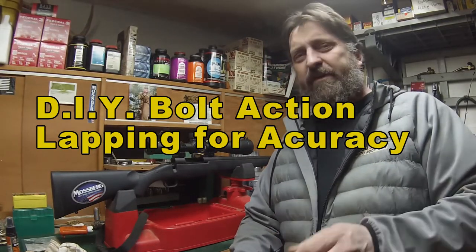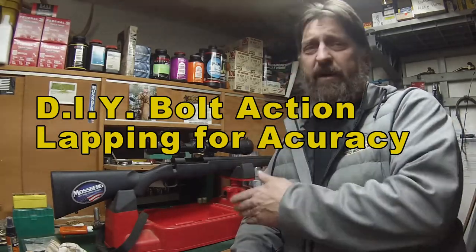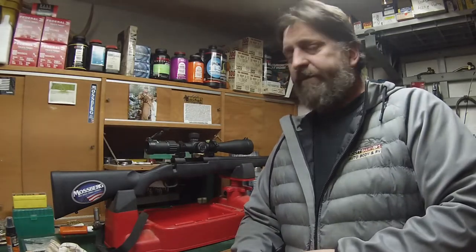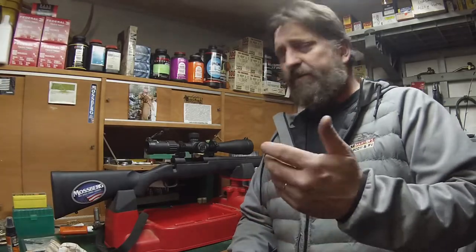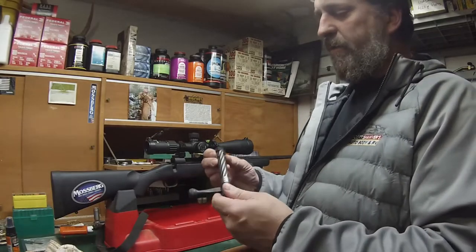Hey everybody, just wanted to bring you a quick tip that should improve the accuracy of your rifle, whether it's brand new like this one that we'll get out on the range, or if it's one that you've had for quite a while. And that is lapping the locking lugs on your bolt.